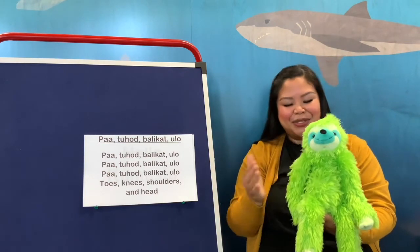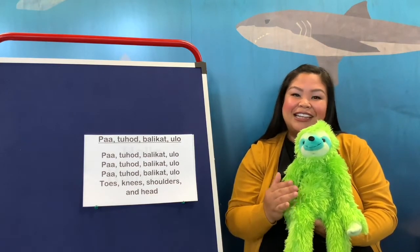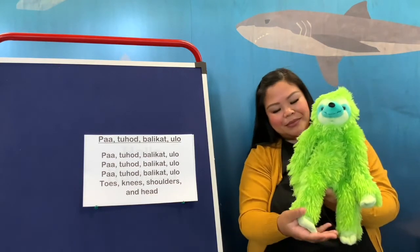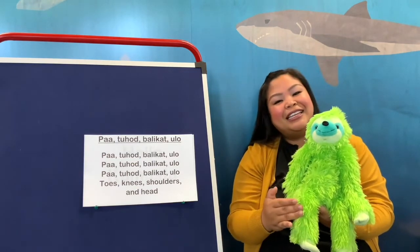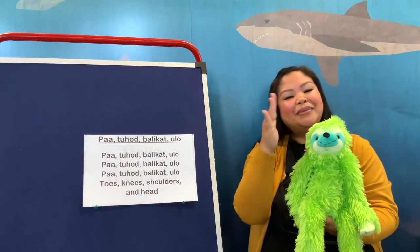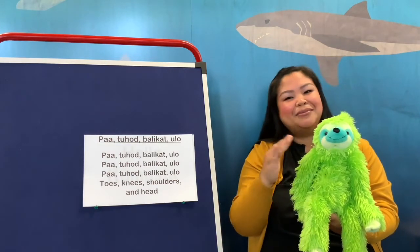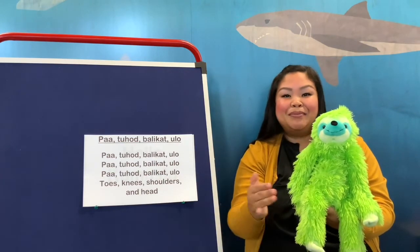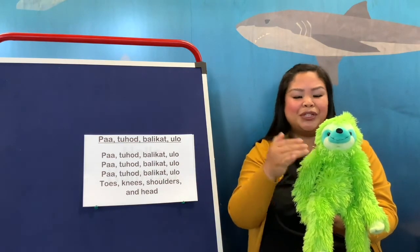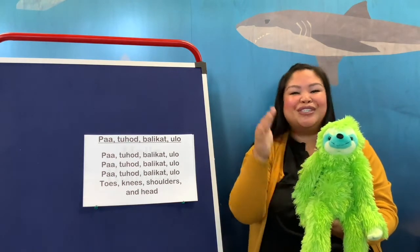So now we're going to sing it in English, and then we'll sing it in Tagalog. It goes: my toes, my knees, my shoulders, my head. My toes, my knees, my shoulders, my head. Toes, knees, shoulders, and head.